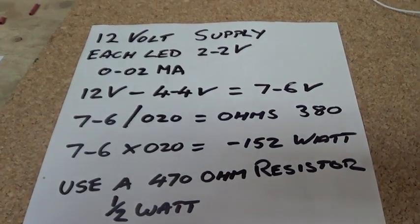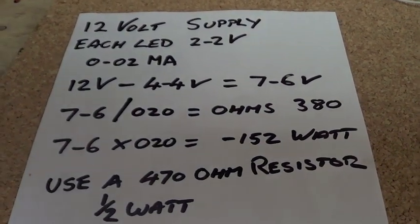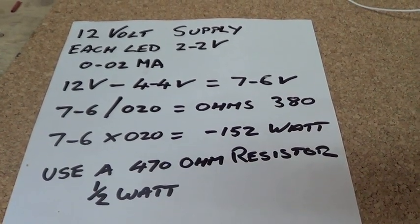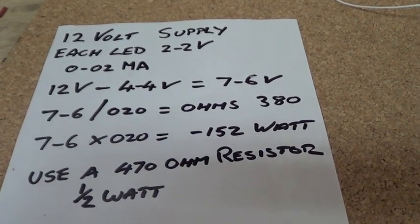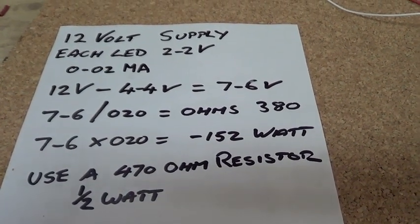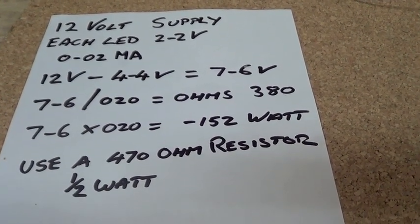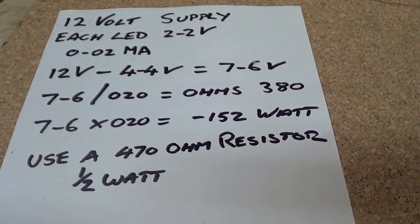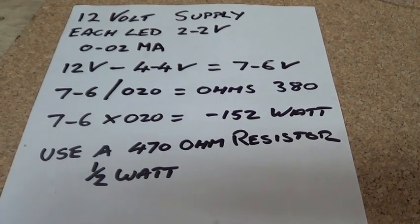Okay guys, that's my LEDs going on to the 12 volt supply. I have 2.2 volts each, which draws 0.02 milliamps. So to work out my ohms, I take the 12 volts, subtract the 4.4 volts I'm using, which means I've got 7.6 volts of wasted power.